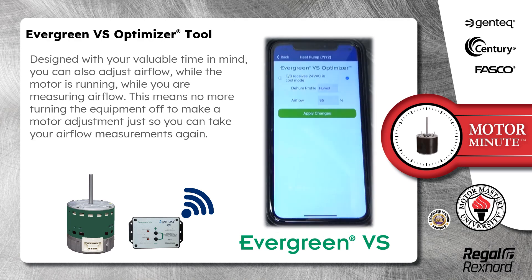Designed with your valuable time in mind, you can also adjust airflow while the motor is running while you are measuring airflow. This means no more turning the equipment off to make a motor adjustment just so you can take your airflow measurements again.